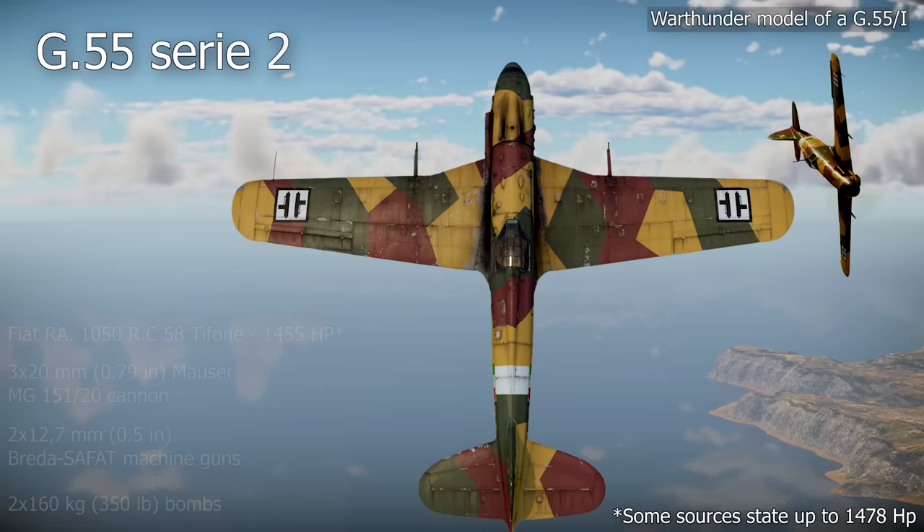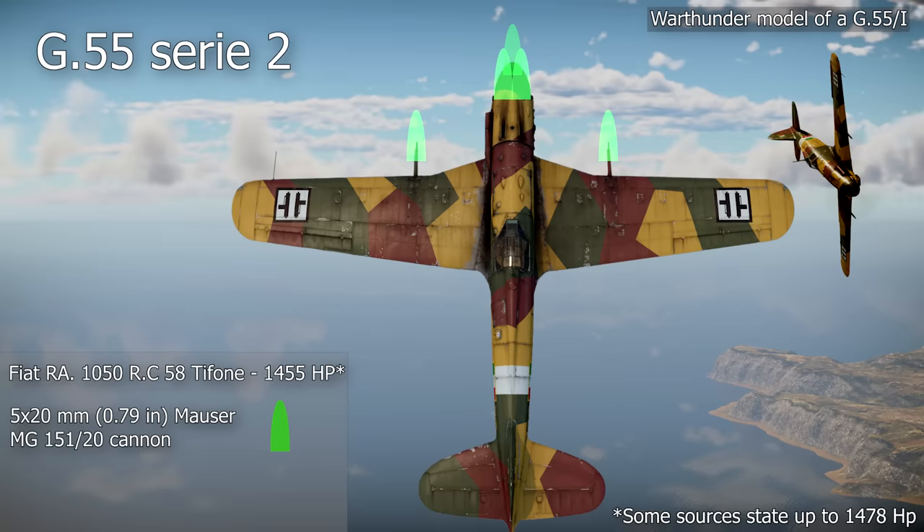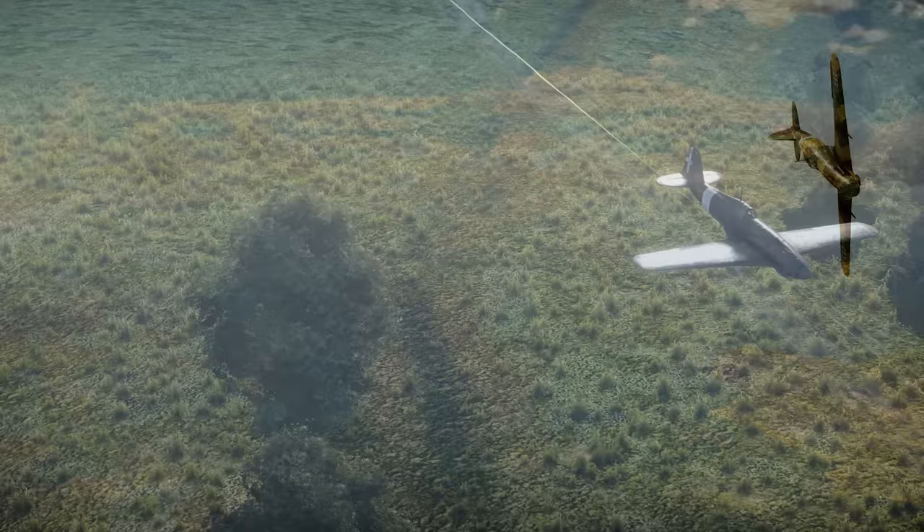The engine-mounted cannon had 250 rounds while the wing-mounted ones had 200 each, for a very good total of 650 cannon rounds. In addition, it could also carry two 160kg bombs. The G55 Serie 2 replaced the last two machine guns with cannons, resulting in a total of five 20mm cannons, making this version a dedicated bomber interceptor.